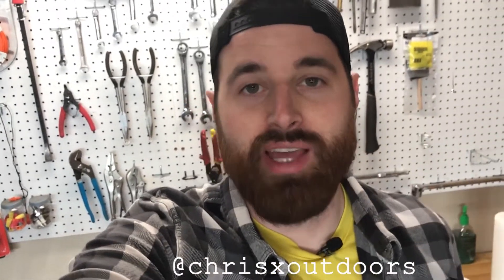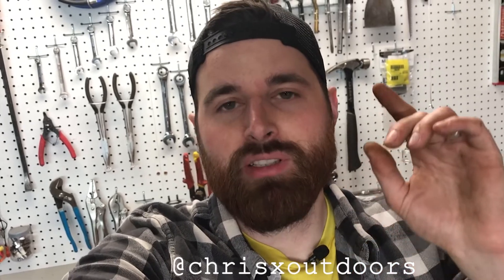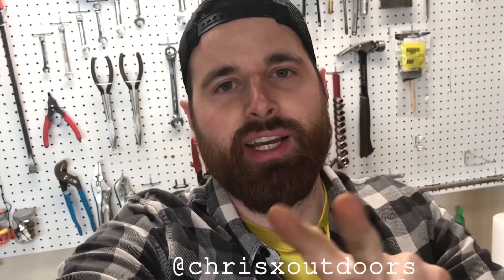All right guys, cool. Thanks for joining — really appreciate you watching. Follow me on social if you'd like: Facebook, Instagram, Snapchat, Twitter, whatever you're on. Appreciate you just hanging out and tinkering with this kind of stuff. Like the video if you liked it. Let me know if you have any questions in the comments. I couldn't thank you more. Have a great day, guys. Peace.